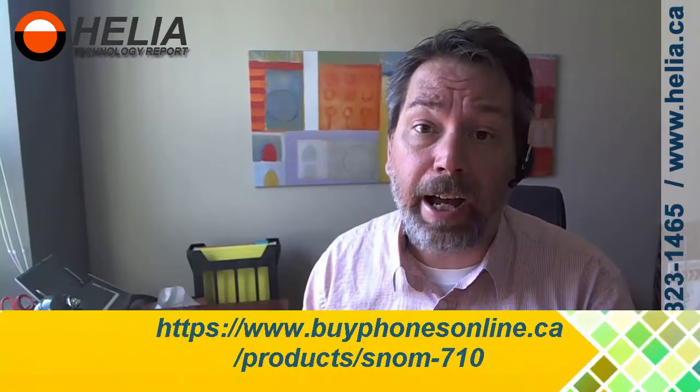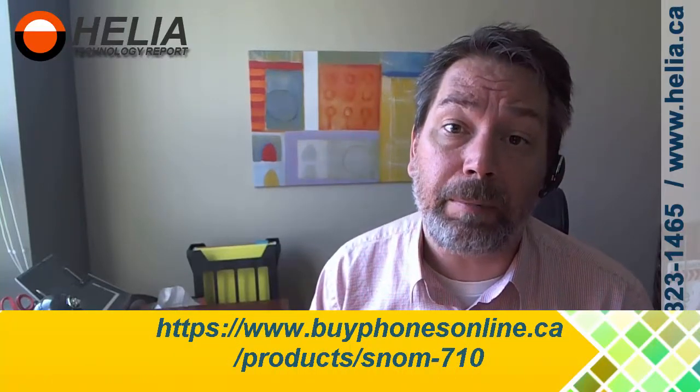All the settings are wiped. Thanks for watching. I'm Dar with the Helio Technology Report. You can find out more about the SNOM 710 phone at our online store, www.buyphonesonline.ca. Again, I'm Dar from Helio — thanks for watching.